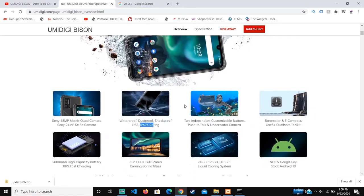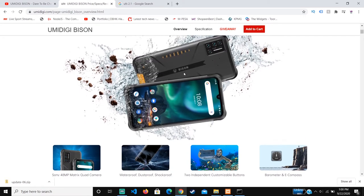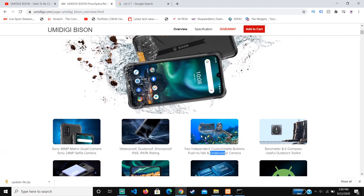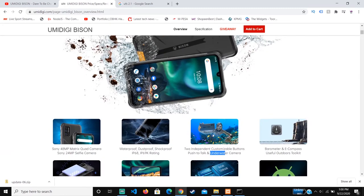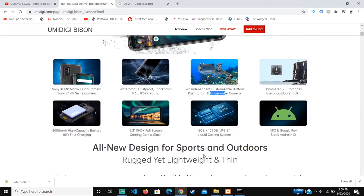The phone also has different buttons that enable you to push-to-talk and use the underwater camera. So in case you're in the military and operating in non-standard conditions, the push-to-talk button can help with privacy and ensure someone is not tapping your calls. If you're underwater or going diving, you can take photos since it's waterproof, and there's a specific button for that. These buttons are also customizable, so you can reassign them to different sides depending on your preference.